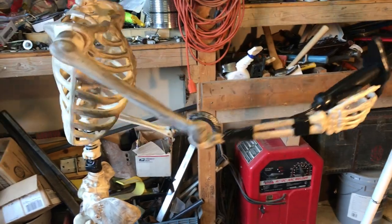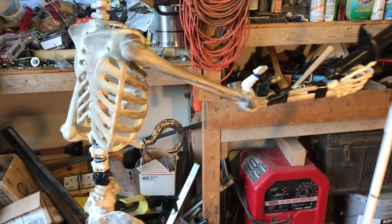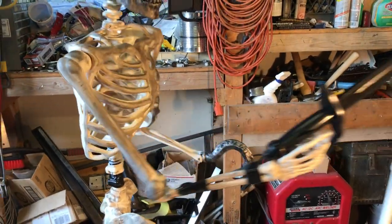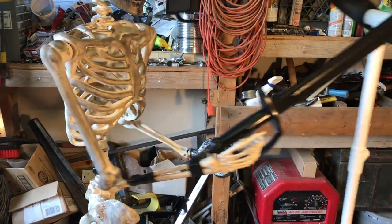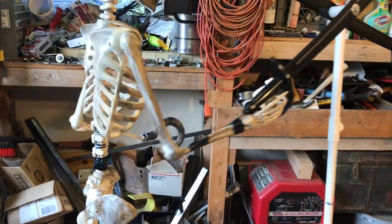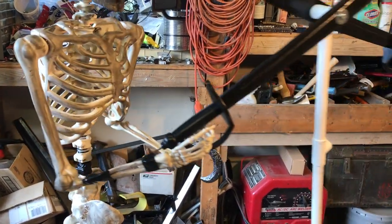To get the arms in the right position, I used a heat gun and slowly heated the upper arm and the lower arm, then slowly twisted them until I could get that palm facing inward so I could put it on the handle for a better look.